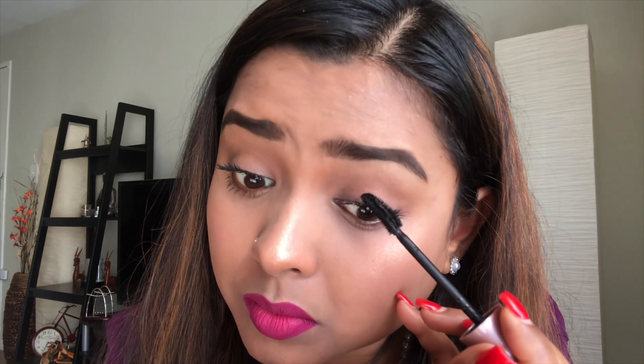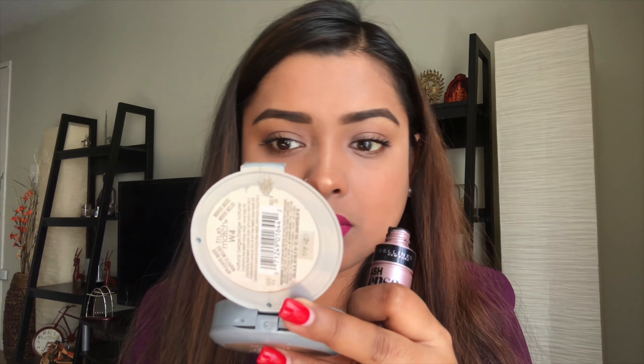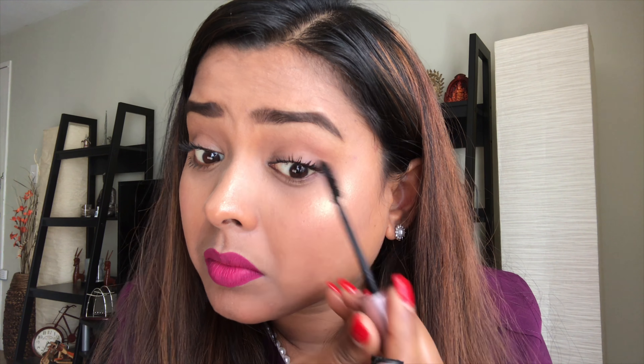Now we apply the mascara the same way — digging it close to the roots and bringing it out. This is very simple, but for beginners it may look a little scary because you may feel you'll poke your eyes with the applicator. Don't worry, don't get scared — just keep practicing and you will definitely learn how to apply mascara just like a pro. Mascara makes our eyes look so much more wide open.